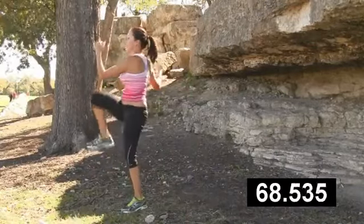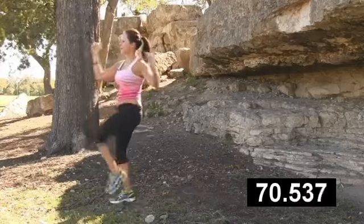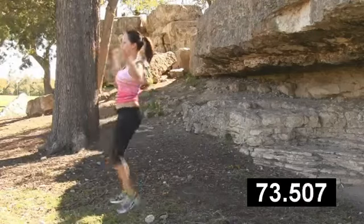You guys ready? Knees a little bit higher. Five, four, three, two, and one.